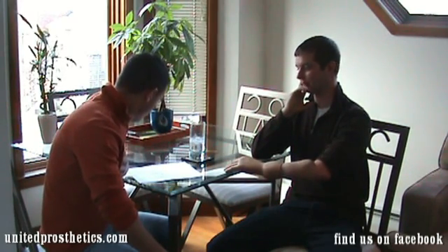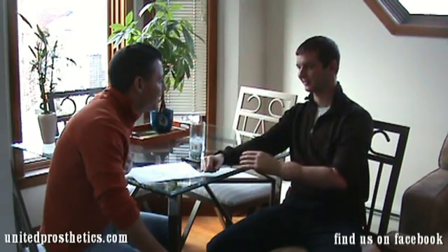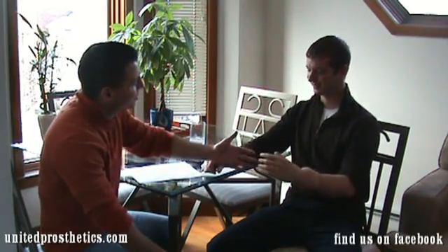Yeah, I had no problem. Alright, well, thank you for giving us a little insight and showing off the hand. Hopefully we'll see you again soon. Alright.